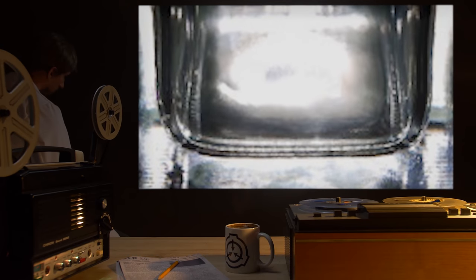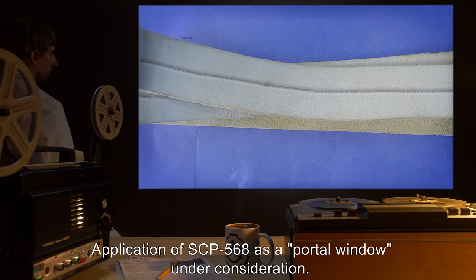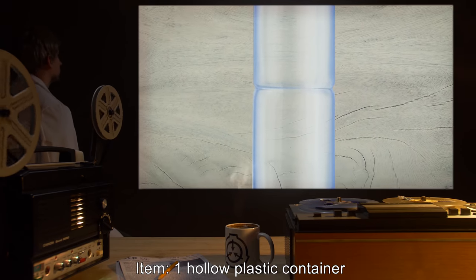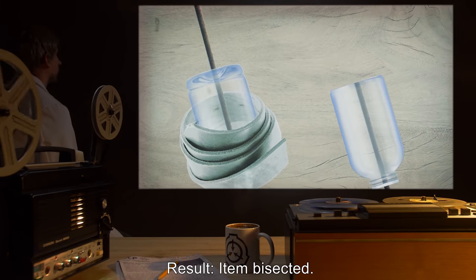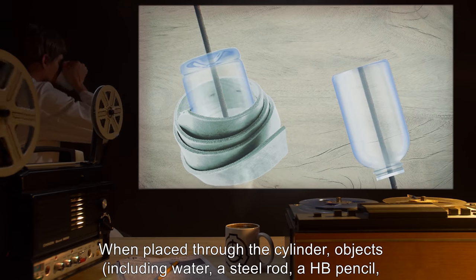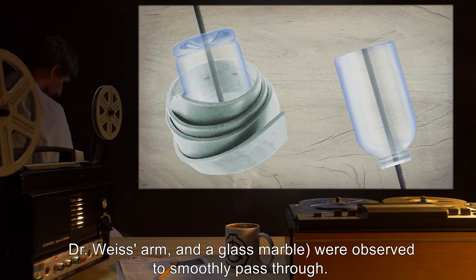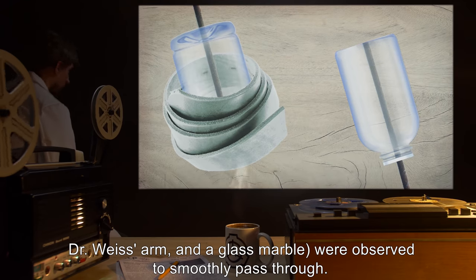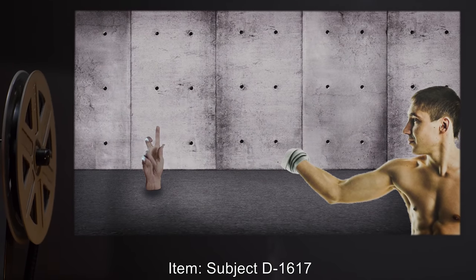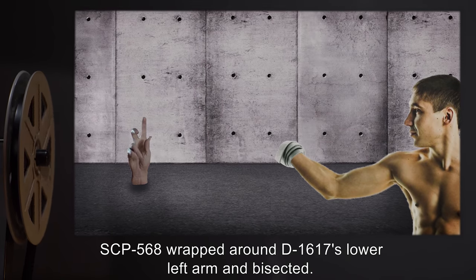Item reassembled. Application of SCP-568 as a portal window: under consideration. Item: one hollow plastic container. Result: item bisected. When placed through the cylinder, objects including water, a steel rod, an HB pencil, Dr. Vice's arm, and a glass marble were observed to smoothly pass through. Item reassembled.